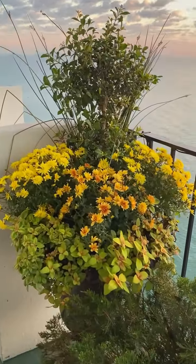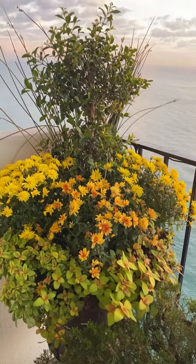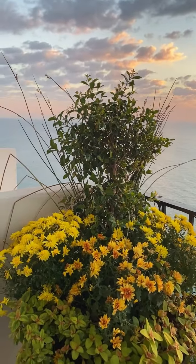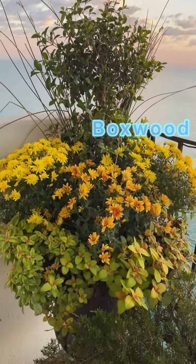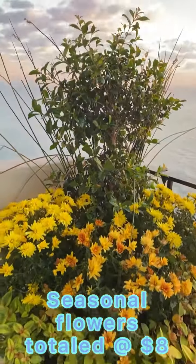This is my fall arrangement. The mums I paid $0.99 a piece for at Aldi, and I've got a grass, some boxwoods, and then this really beautiful kind of limey green trailing plant. I can't remember the name of that, sorry.